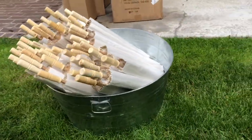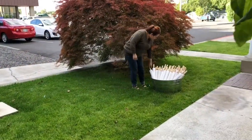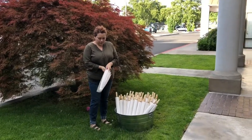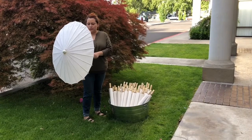The only thing I did not have was water. I didn't want trash around, so I just didn't have water bottles. I hope that people were hydrated enough and brought their own water bottles. But this is how people were getting their umbrellas.